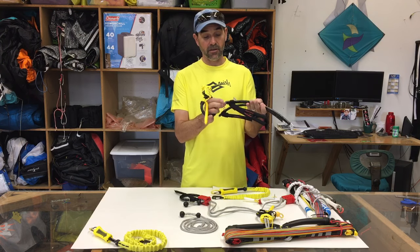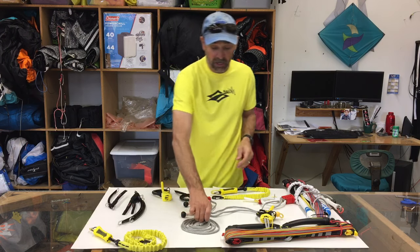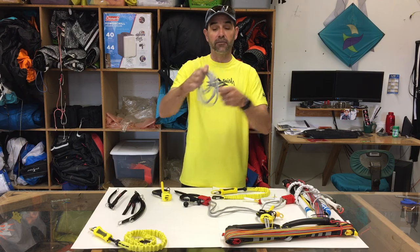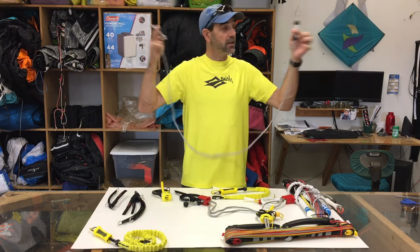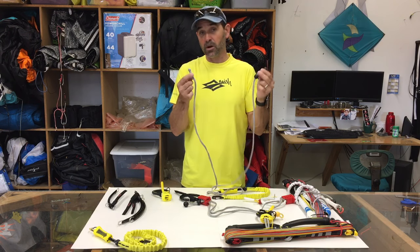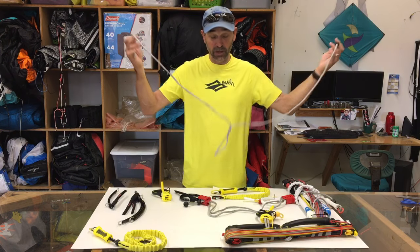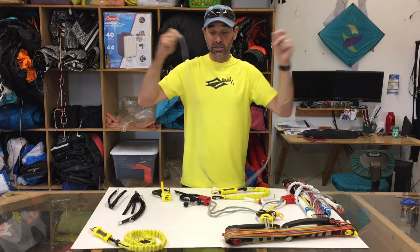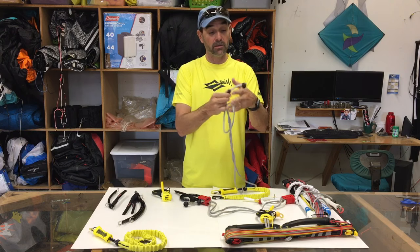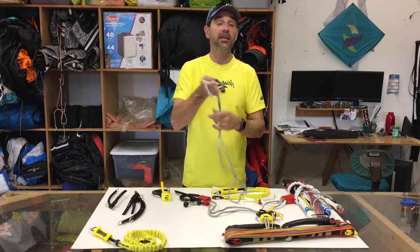Very simple — it has the ferrule that's in here, everything ready to go. We also got things like your chicken loop lines. These chicken loop lines can be used in so many different ways. These are six feet long, have the two stopper balls. These would normally, with stitch ends and all the parts and pieces, be well over $20. And we've got these down to $9.95. If you're looking to replace your Spectra, this is 3/16ths — some of the most popular that's out there. It'll work on a lot of bars. These bars can be undone down here with the stopper balls, easily adapted to many systems.